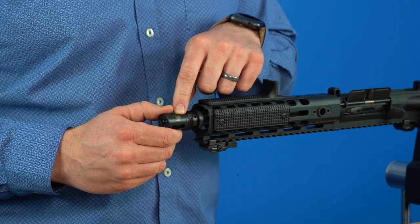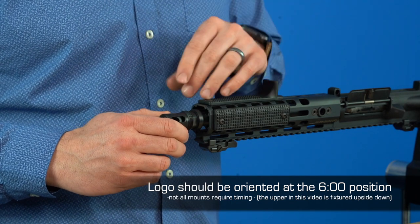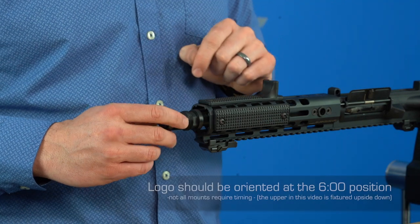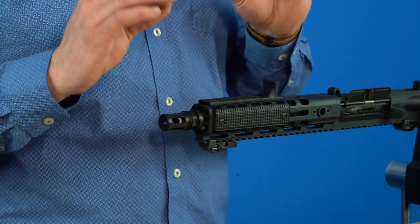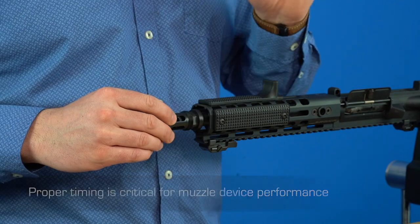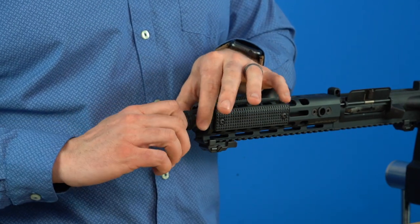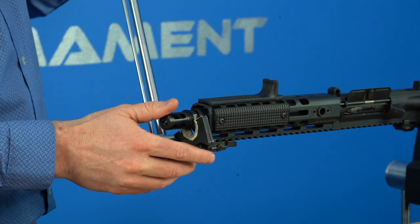On Griffin muzzle devices that have the little Griffin logo laser-engraved on them, you're gonna want to position that at the six o'clock position — the bottom of the firearm. On an AR-15, that would be the magazine side. That's where we want the logo positioned when fully installed, as it places the directional orientation and performance geometry of the muzzle device in the proper areas. It is important that you clock these correctly.